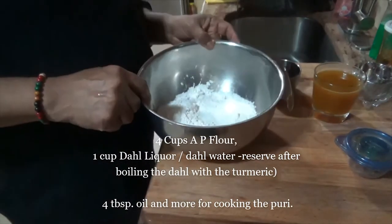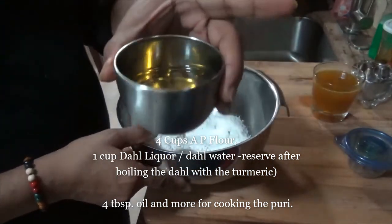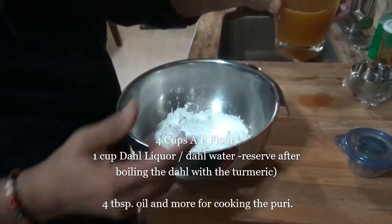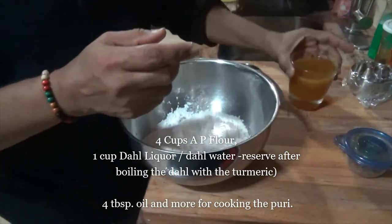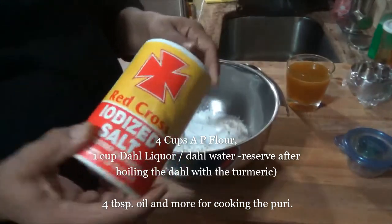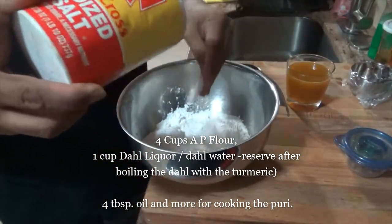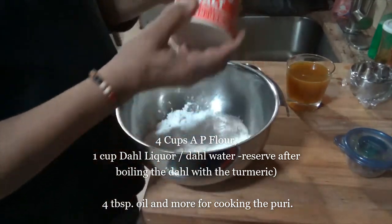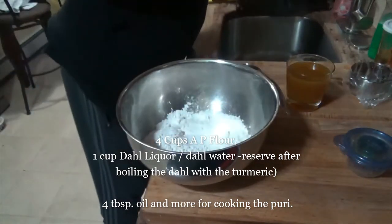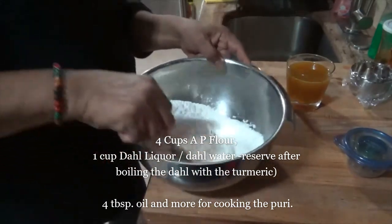We're ready to make some dal puri. You need flour, some oil, and the water that you boil the dal in — the split peas with some turmeric in there. You also need a teaspoon of salt. Go ahead and add the salt in here.